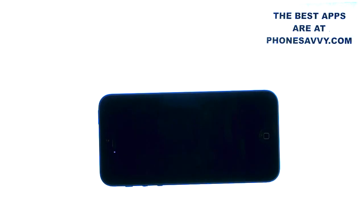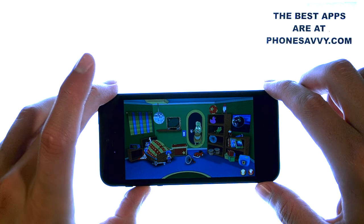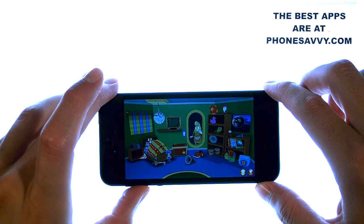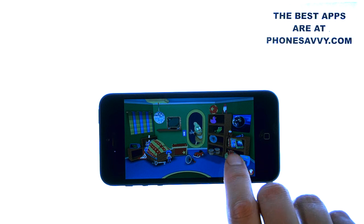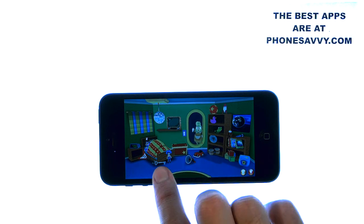Basically how the level starts is Zorbit's mom will come into the room. She'll give your child an explanation of what she needs you to do, and that is wake Zorbit up. Then your child's job is to grab the different toys that make noise and slowly wake Zorbit up.